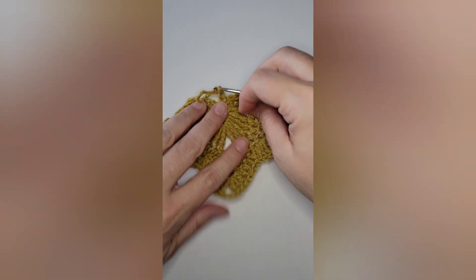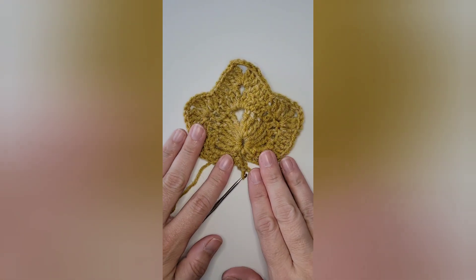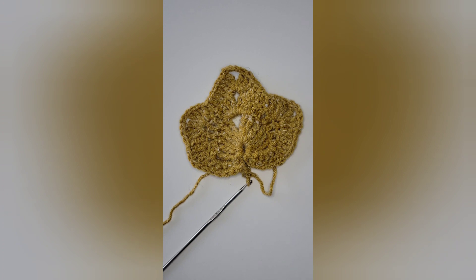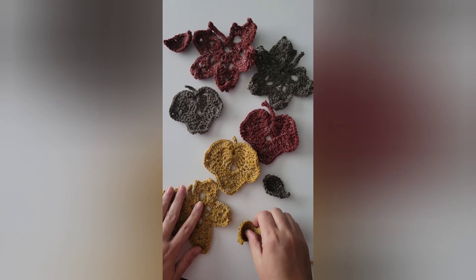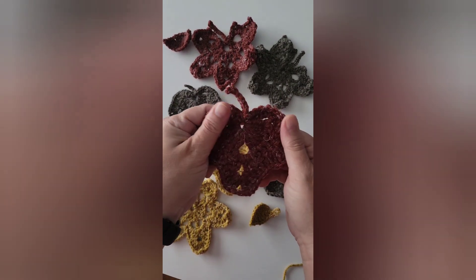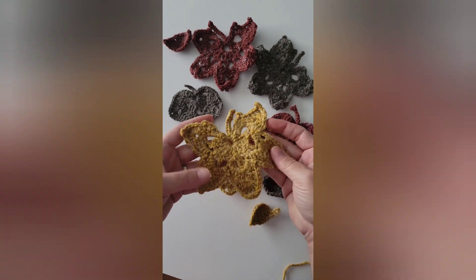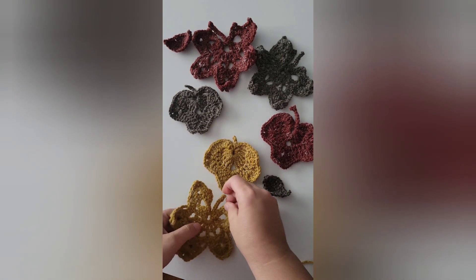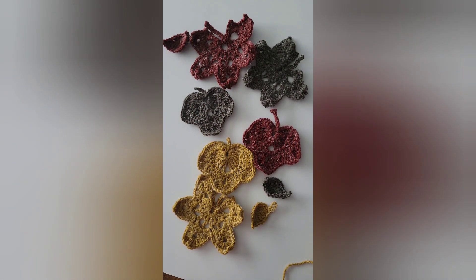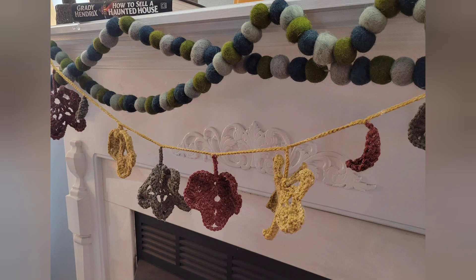Thank you all for crocheting along with me. There's our little leaf and I think it turned out really cute. For picture purposes I put the garland on the fireplace, but then I ended up putting it somewhere else in my house. Here's one of the leaves in tutorial number three, and this is the leaf we just made. In tutorial number two, here is the next leaf. Once you attach them all — which I'll also do a video on — your garland will look like this. I thought it was just super cute. Thank you for watching and please subscribe.